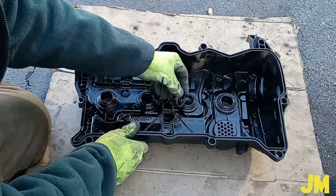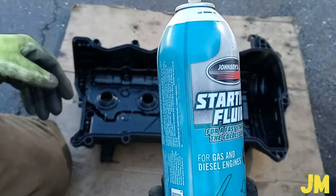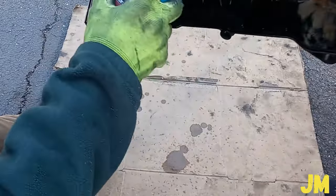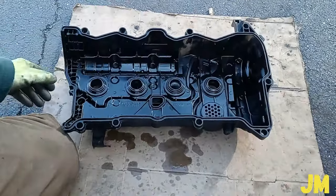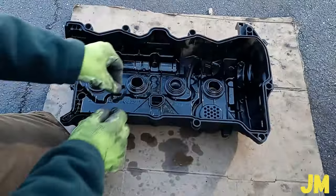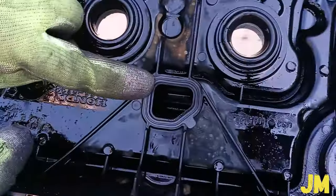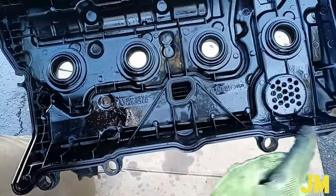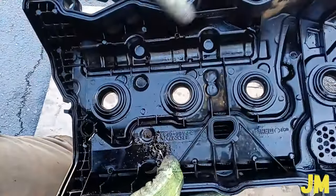I'm going to replace this small gasket here. By the way, this grommet and this valve cover cannot be replaced — they are not serviceable. But there are some that have two small bolts on the side that can be replaced; not this one. This is the new gasket here. I already cleaned the groove with spray, it's very clean, so I'm going to go ahead and install the gasket right now.